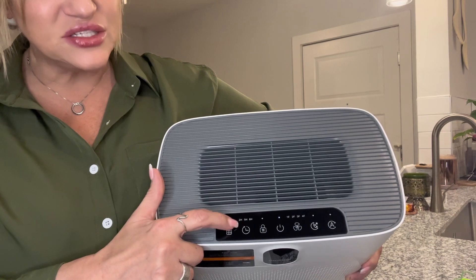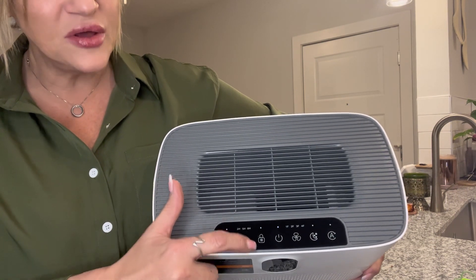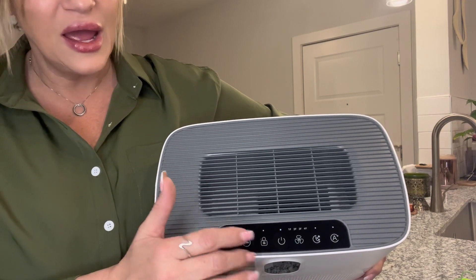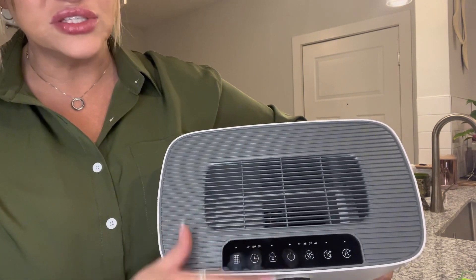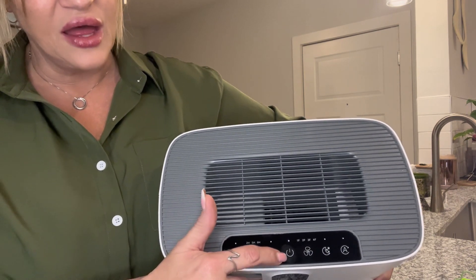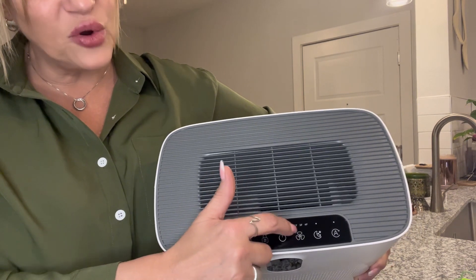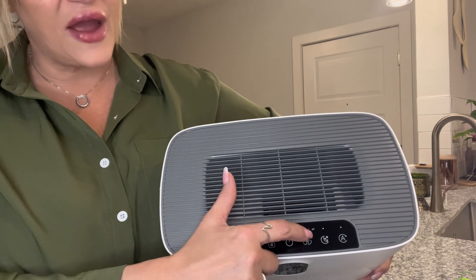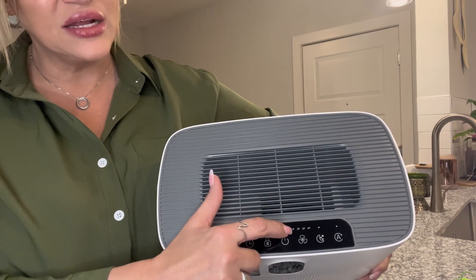You can set it to turn off in two hours, five hours, or eight hours. You can also hit the lock button once you have it set how you want — hit that lock and nothing is going to change. That also turns the auto mode off. This is your power button, and it has four different fan speeds. On fan four, once it reaches excellent air quality, it will kick down to fan one automatically.